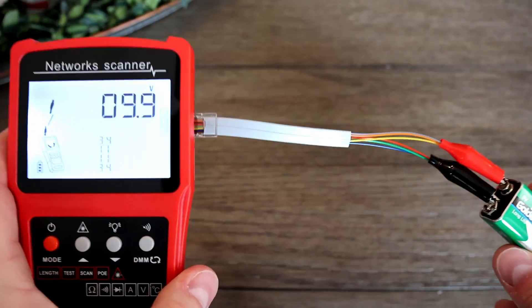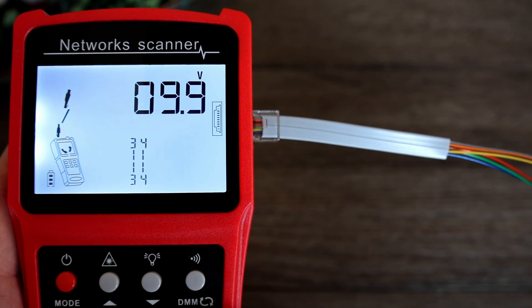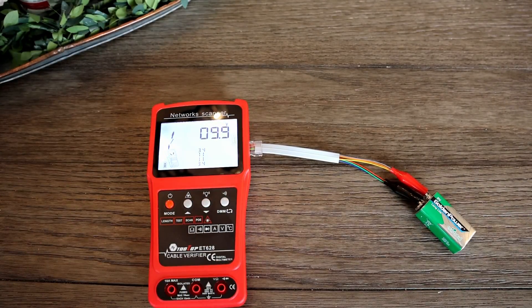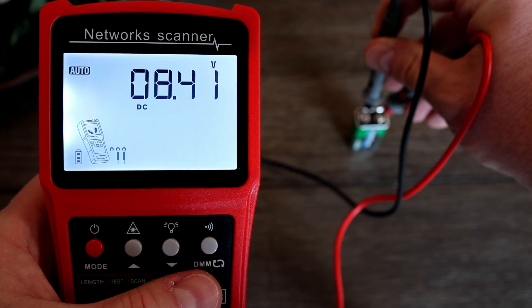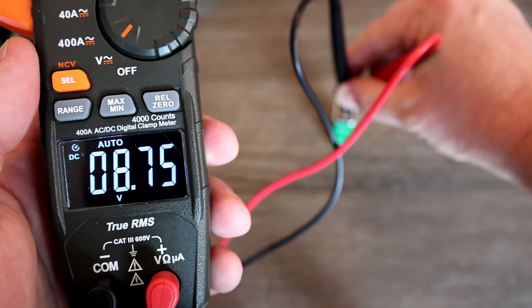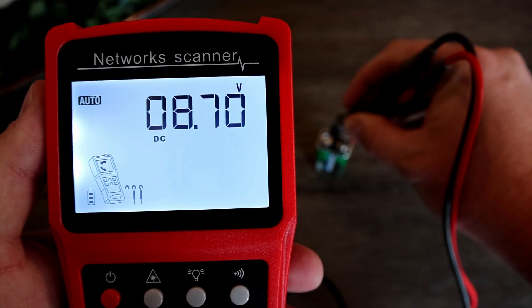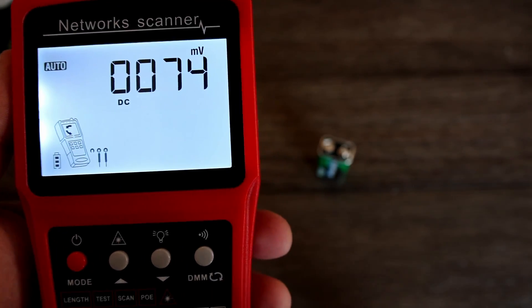I checked the voltage on the battery that came with the probe tool using the ethernet port and cable with the alligator clips — I got 9.9 volts, which seems maybe a bit high. Then I tested it with the multimeter probing cables instead and it read 8.41 volts, which seems maybe a bit low. I tested it on my Klein multimeter and it read 8.76. I tested again on the Tooltop multimeter and got 8.70. So it works, but might not be the most accurate meter. If you just check the occasional thing and it doesn't have to be spot on, it'll do that.